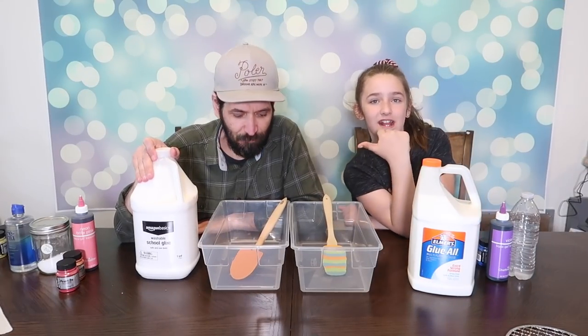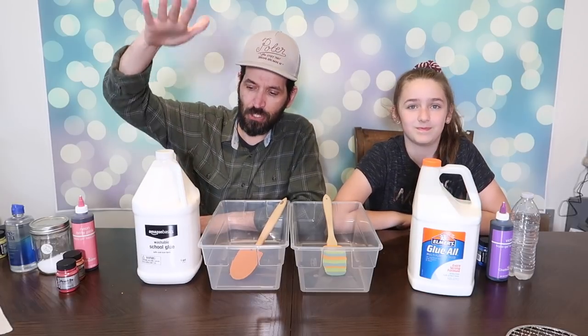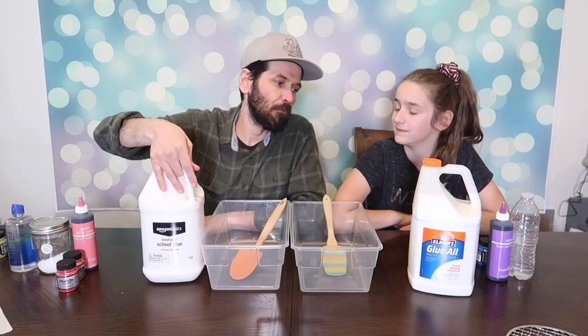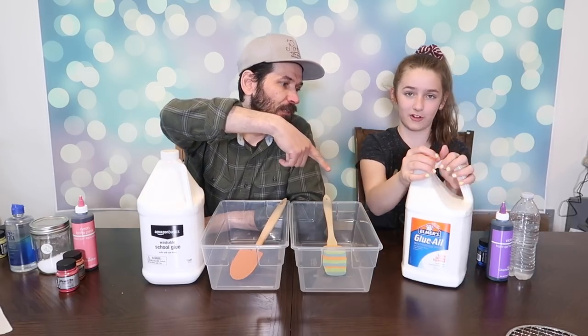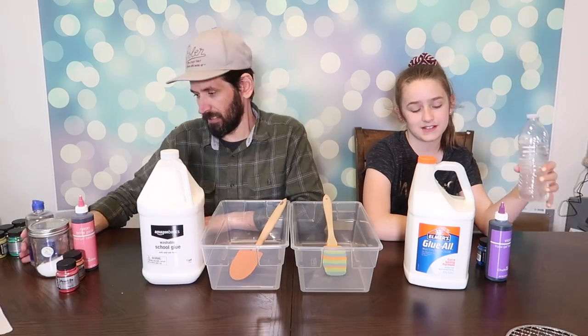Hey everybody, it's Madsyn and Steve. Today we're making a gallon of slime. I'm using Amazon basic school glue, Madison's using Elmer's glue. And then I'm going to use contact lens solution for my slime, and I'm using borax.